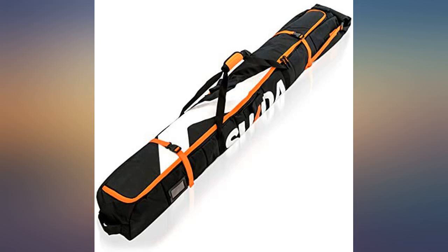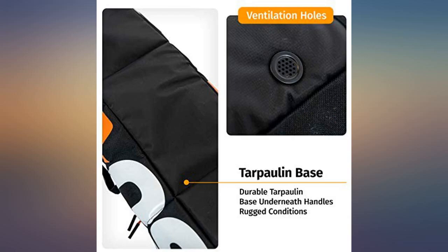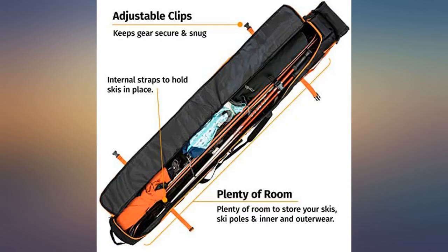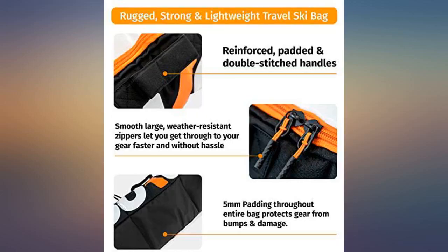I took a little risk ordering this since there were no reviews. The Atletico Mogul ski bag I bought before was too slim to fit my Elan Ripstick 106 skis. The bindings combined with the wide skis were too much for the Atletico bag. This Sokoa bag fit my wider skis just right.